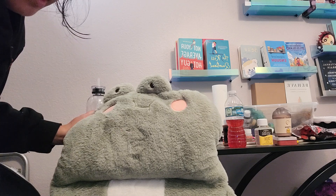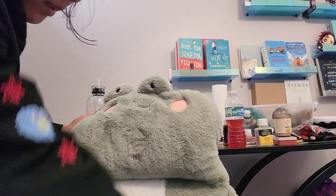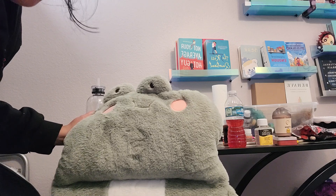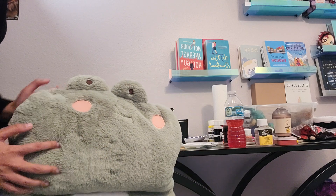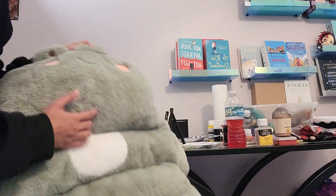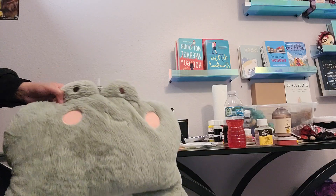This video will most likely post without the link and then I'll go back and add it because I'm being lazy right now. But yeah, 10 out of 10, highly recommend. Got this off AliExpress — I think it's worth it, it's super cute.